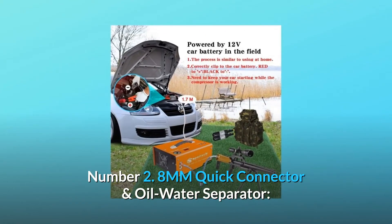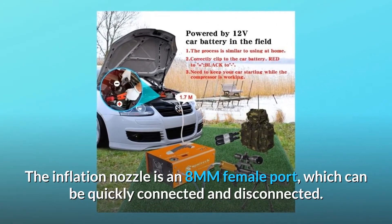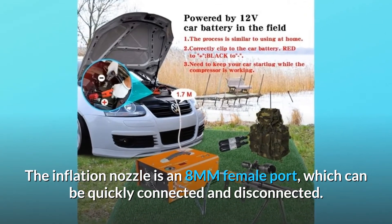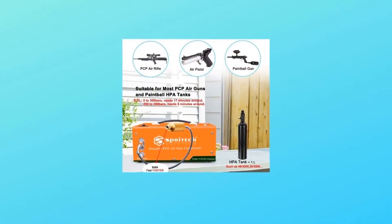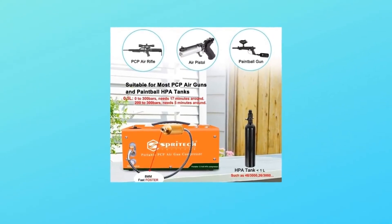Number 2: 8mm quick connector and oil-water separator. The inflation nozzle is an 8mm female port, which can be quickly connected and disconnected. It is suitable directly for nipples of PCP air rifles, pistols, and paintball tanks.